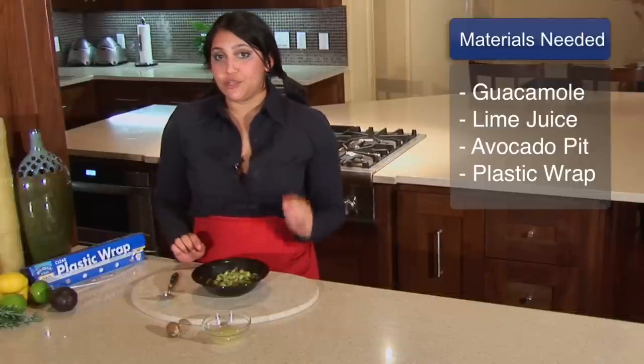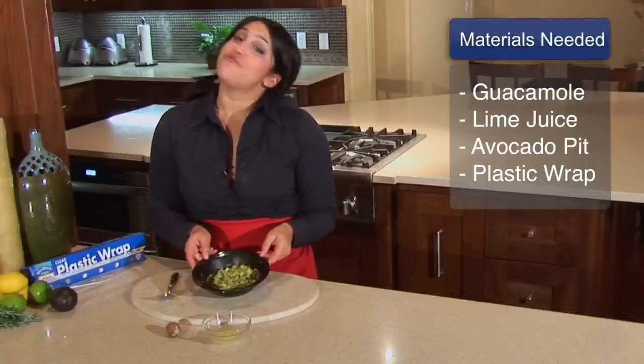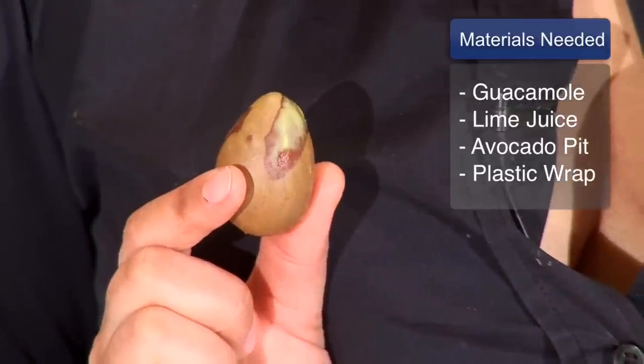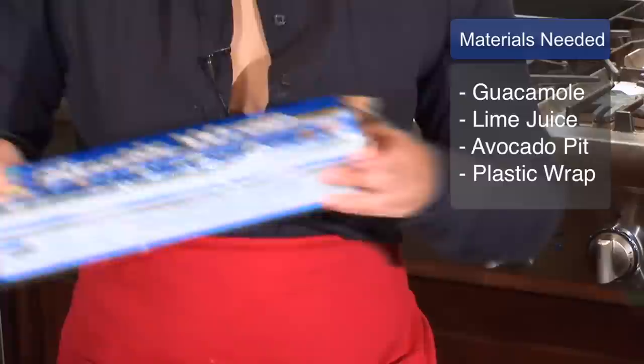The ingredients and materials that you will need are obviously your freshly made guacamole, the pit from the avocado, lime juice, and plastic wrap.